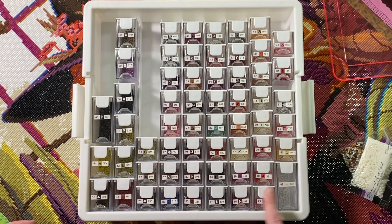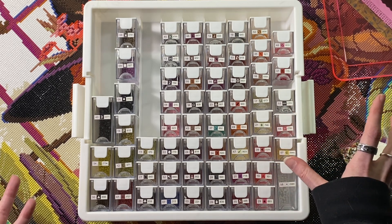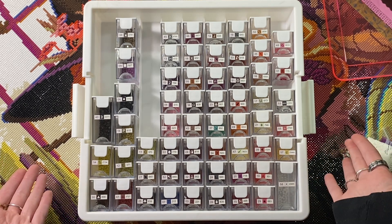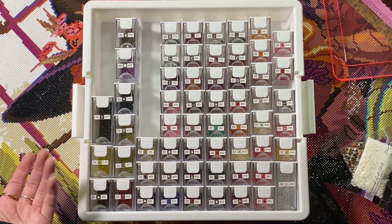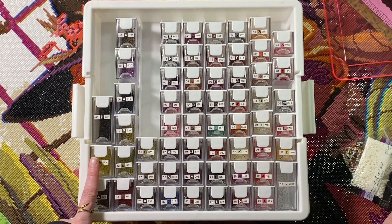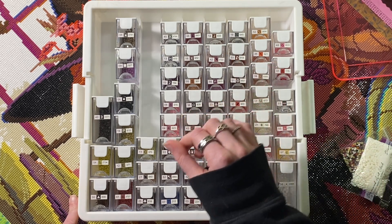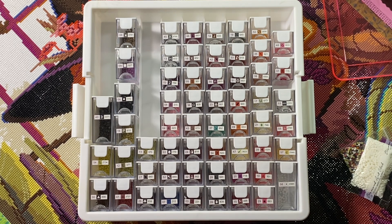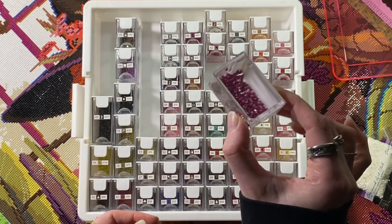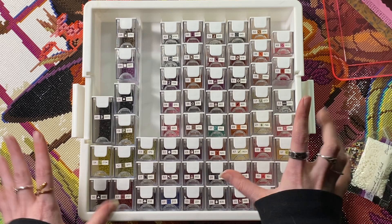I count one, two, three — usually I put them all down here, I don't know what happened. There's one here, there's three here. I know which one I'm missing, I just can't see the symbol — it's C19. There it is — the dark purple-y one. Anyways, very very pretty colors.